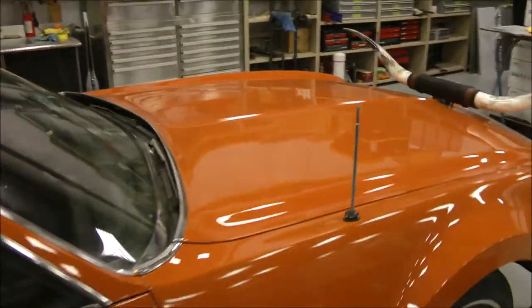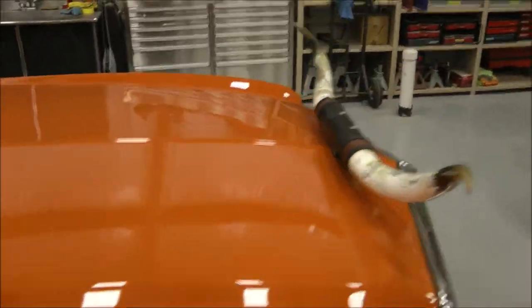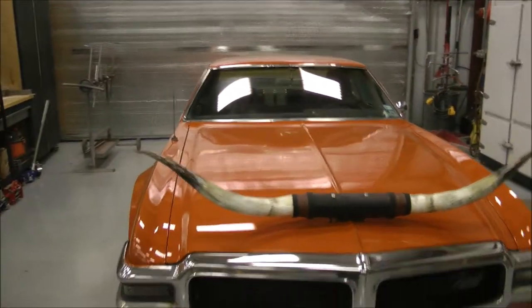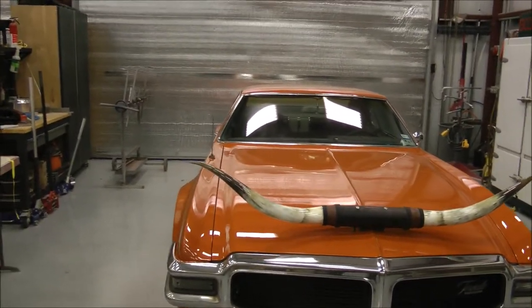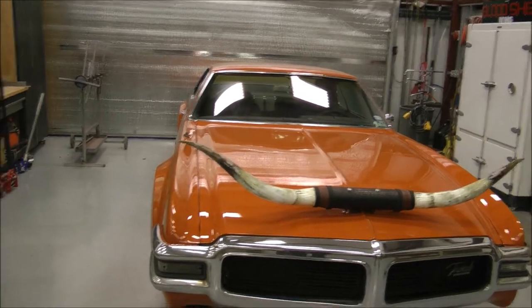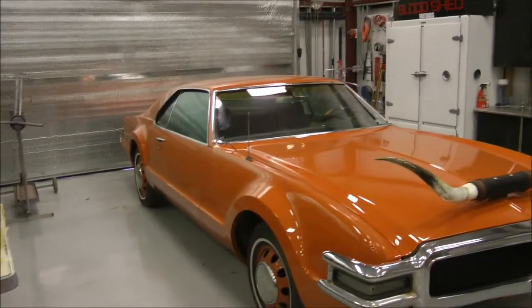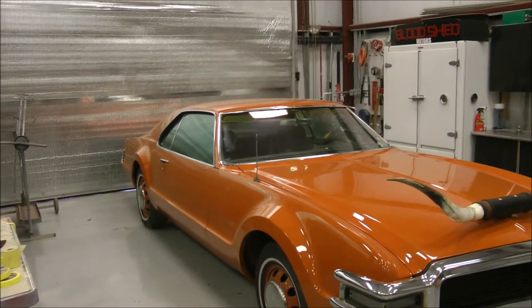Whether they win or lose, I'm going to tailgate. I'm going to party. So I'm going to part with this car. It was made for a friend of mine and his wife, and they don't use it anymore, so it's just been sitting for a few years. What with UT finally winning a game or two, maybe it's time to put this in some tailgating-loving fool's hands.